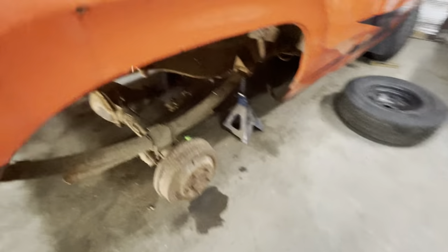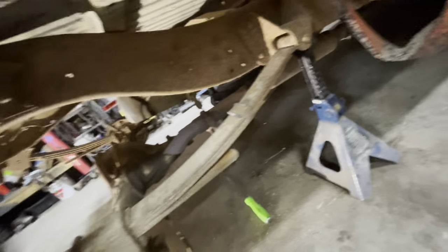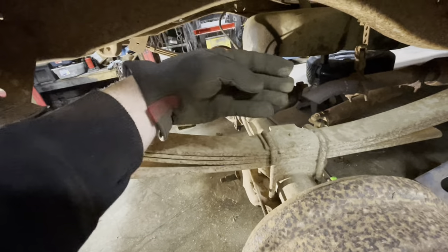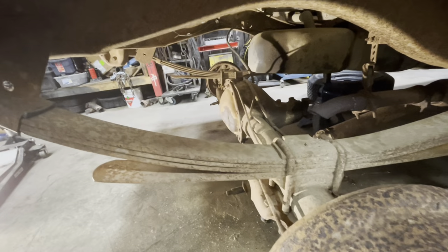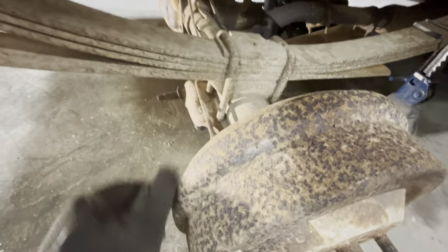One thing about the axle flip - how I do it sometimes you can unbolt the leaf spring and drop it down and put the diff on top that way. How I generally do it is I will just lower it down and then weasel it through between the frame and the spring. It is a tight squeeze, it can be done by yourself - I've done it before. It's nice to have some help, but it's also a good idea to remove the drums because it gives you a quarter inch or so of extra clearance.